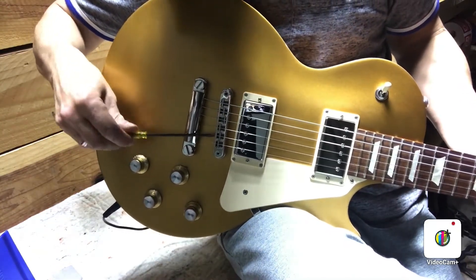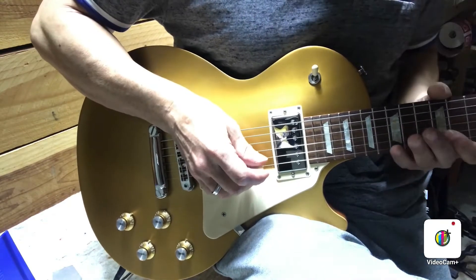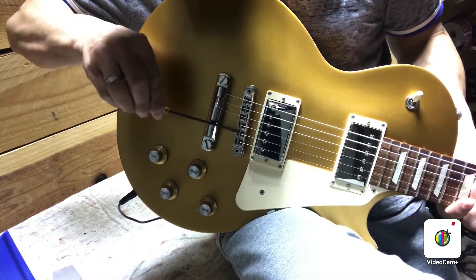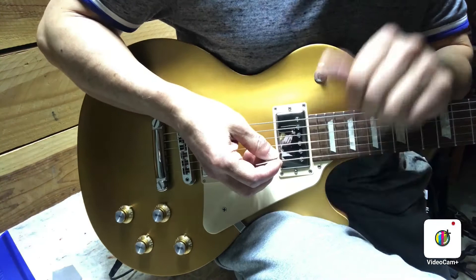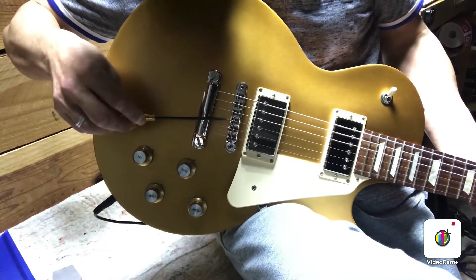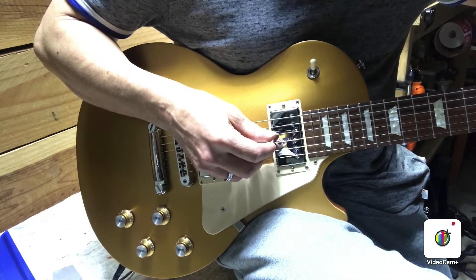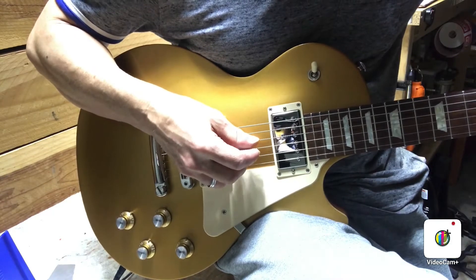These Tribute guitars — I do get a lot of them and do a lot of setups on them. The first thing I'd say is they're a real easy setup; 90% of the time these things just tend to be easy to set up and make play nice. One trick to keep in mind is that these don't mind having a very flat neck — you can get away with around 0.006 like I just did. Just know that nearly half of the Tribute models I get come in with sharp or protruding fret ends, so you may need to file those down.